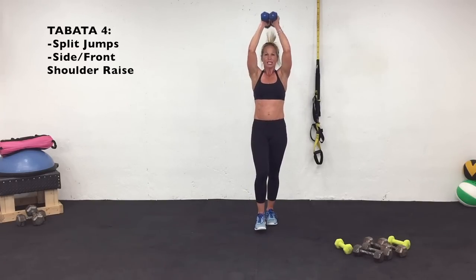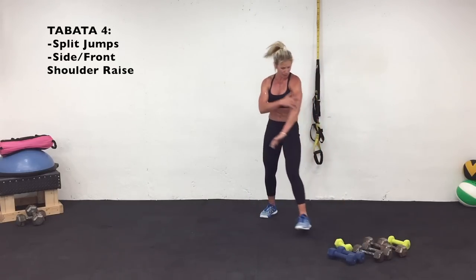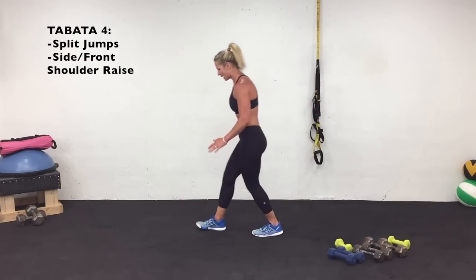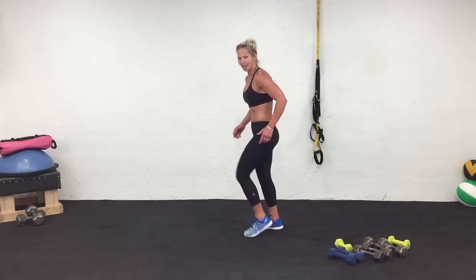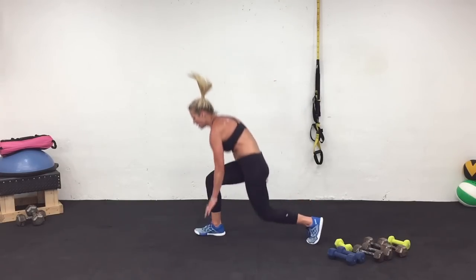Do two more, last one. How about those triceps? How about your arms? You're feeling it. I'm going to show you what I'm going to do from the side — you're coming down and touching right here. Like I said, step back instead if you have to. Three, two, one. Work.